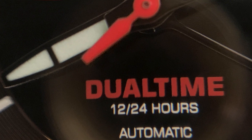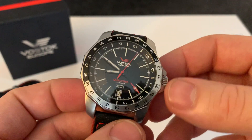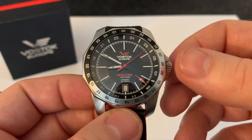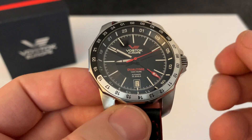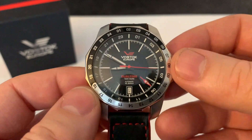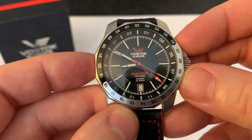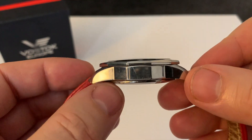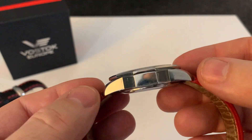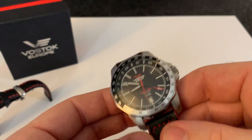I believe this was a limited edition — only about 3,000 made — which could be one reason why I've never seen one before. It is quite an interesting watch and, since it's relatively cheap, I think it's got a lot going for it. The case is 42 millimeters, 14mm thick, and 51mm lug-to-lug with a 20mm strap size.